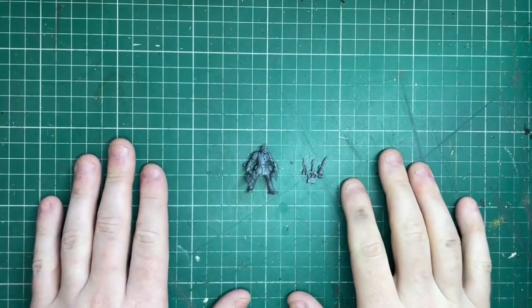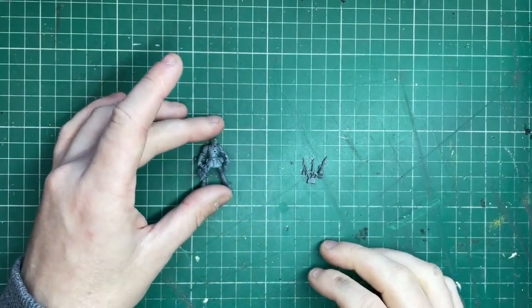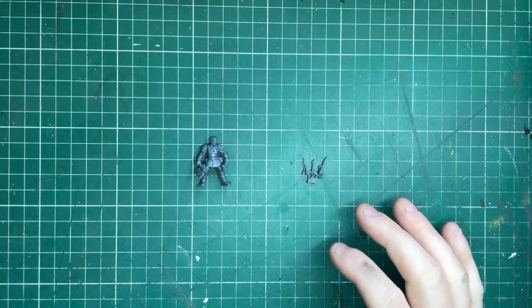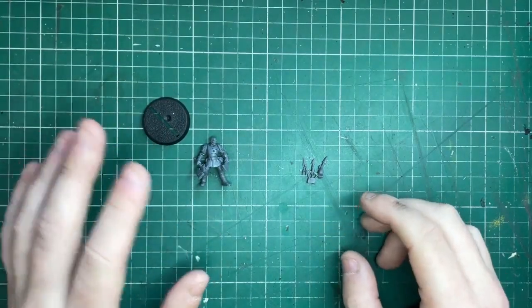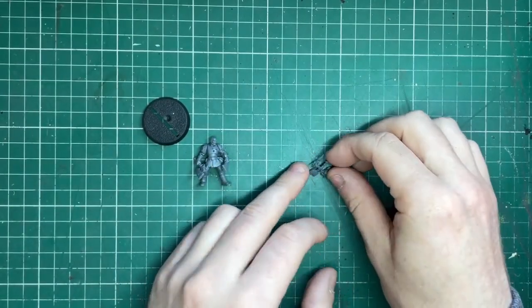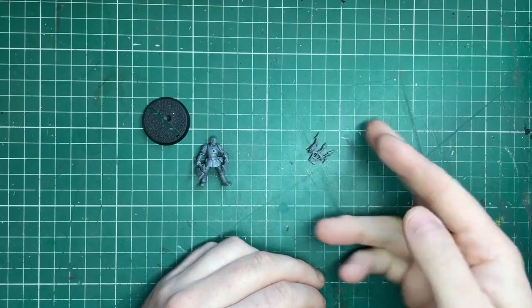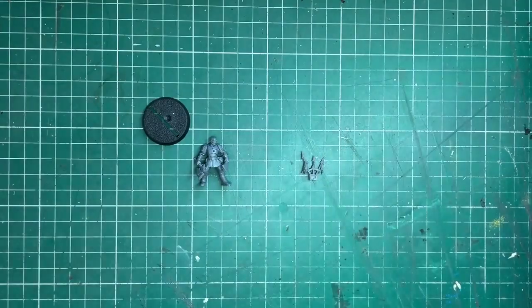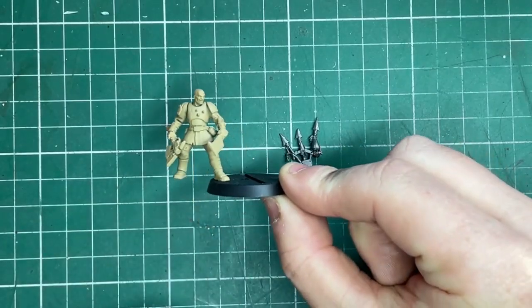With this miniature I'm going to do — I believe he's called the Butcher. I've left his little trophy rack separate, which I will spray a different color. The first step is to prime, and then I'm going to attach him to a base. The first step is to prime my miniatures — we're going to do Zandri Dust for the guy and then Leadbelcher for the little trophy rack.